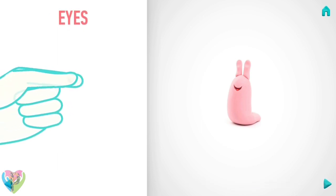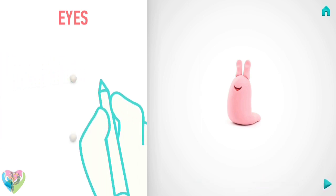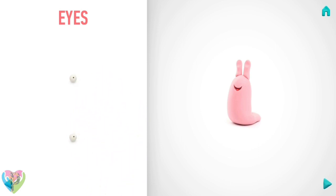Let's model eyes. Take a piece of white clay and roll two little balls. Make deepenings with a pencil. Well done, eyes are done.